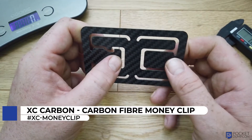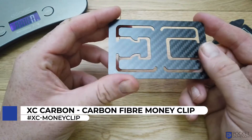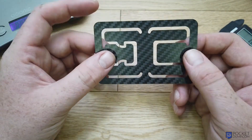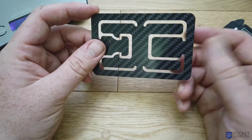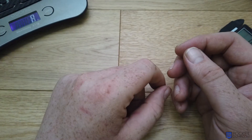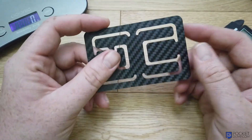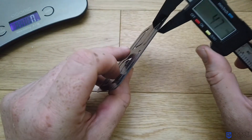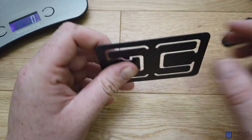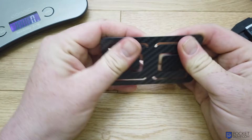This is the XC Carbon Carbon Fiber Money Clip — for me this is the world's most minimalist wallet. It is made from carbon fiber as the name suggests, so it is super lightweight. It weighs seven grams and the thickness of the carbon fiber is one millimeter.